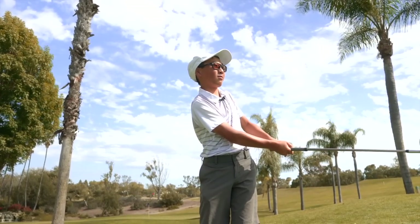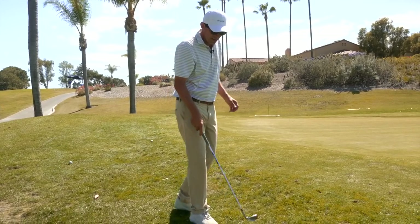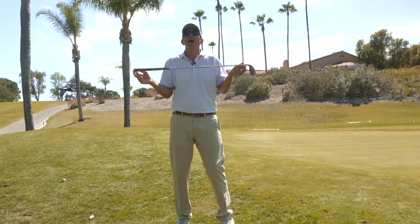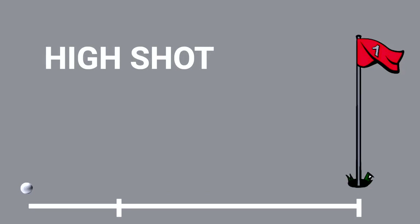All that means is my miss when I pick the higher shot and carry it further is going to be a little more off than my lower shot. So let's define the high shot and low shot. The low shot is a golf ball that's going to spend about a third of its life in the air and two-thirds rolling on the green. The high shot is reversed — about two-thirds in the air and rolling very shortly.